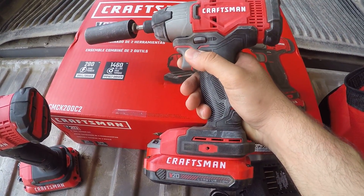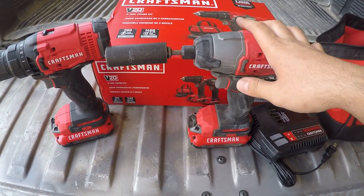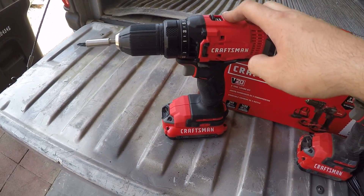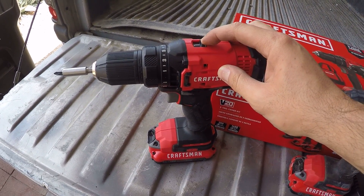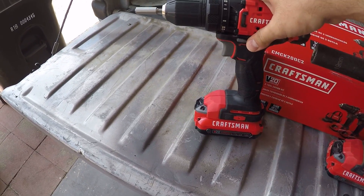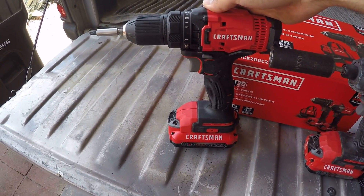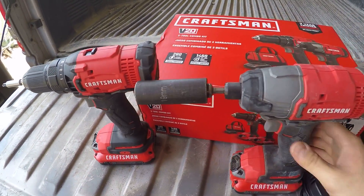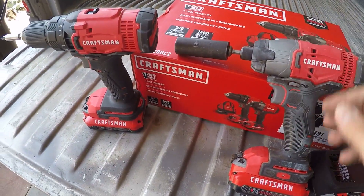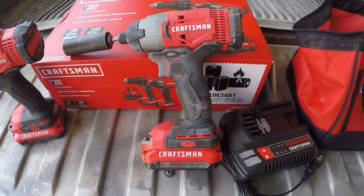I'm pretty impressed with the performance of this impact. We usually use a half-inch for lug nuts, but this quarter-inch did just great — it tightened all the way up to 140 foot-pounds. The drill has mode 1 and mode 2 for torque settings. On the side of the road I can just carry this, and I'll be confident it'll be tight enough to replace a tire.